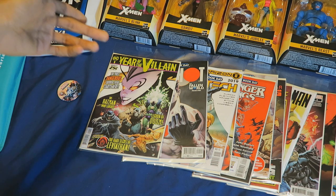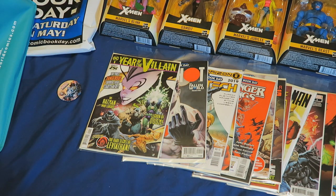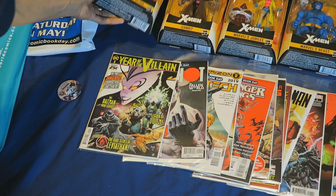As you can see, I picked up a few of the Marvel Legends X-Men that I did a little toy hunt video for, so you can check that out. Here, I'll show which ones I picked up.